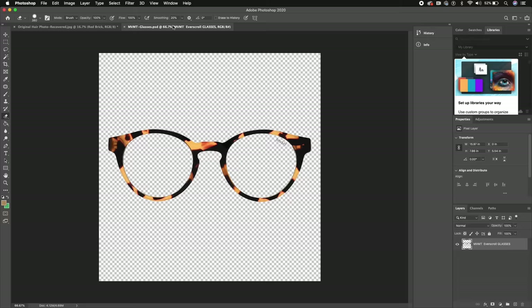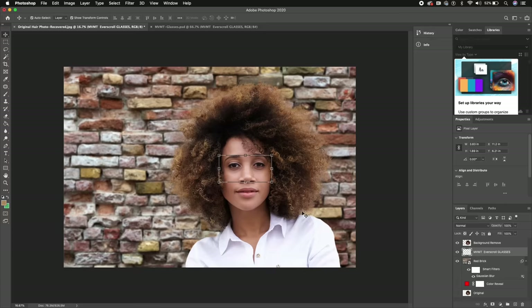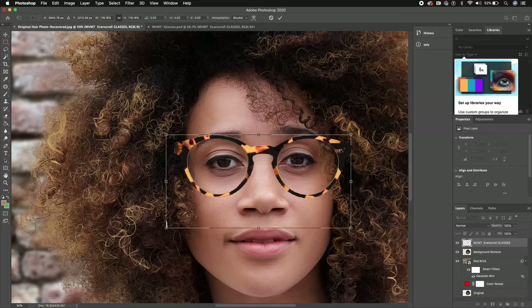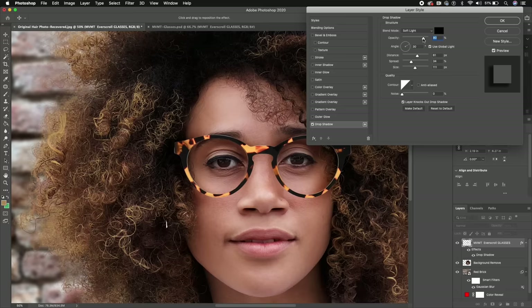Now I want to add glasses. I got these from Movement — they're the Rex EverScroll blue light glasses, which help prevent migraines from screens. I removed the background from the glasses already, so I'll just drag and drop them onto her face, then move the layer above her. I'll zoom in with Command-Plus, make them a little bigger, and place them like they're resting on her nose. Now we need to adjust coloration. First, add a drop shadow under Effects. Set the opacity to around 74 — 100% is too much — and the angle to 30 degrees. Position it slightly lower and you can see a natural shadow from the glasses.